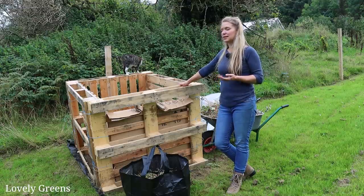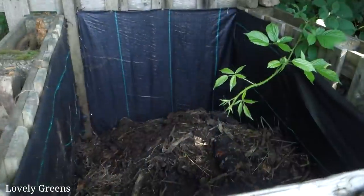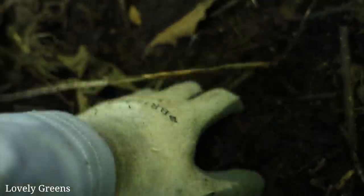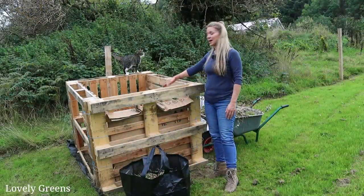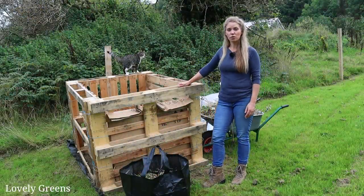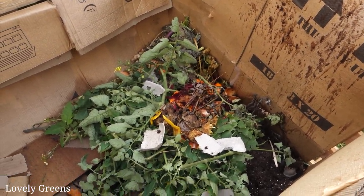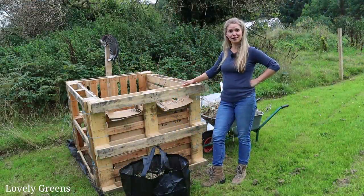Normally at the allotment I've been putting permeable landscaping fabric on the sides and the bottom. That just helps to keep weeds from growing inside, grass from growing up through the bottom, and roots growing into the compost pile. I ran out of landscaping fabric — I just had enough for the bottom here — so I've lined it with cardboard and I'm going to be covering it with a square of polythene just to keep it from getting too wet and from getting infiltrated with seeds.